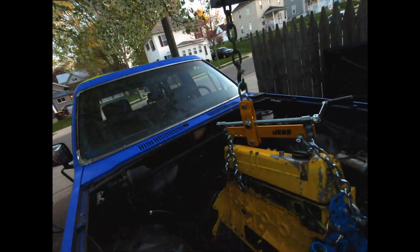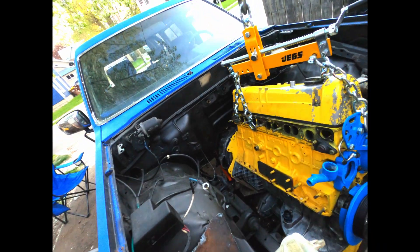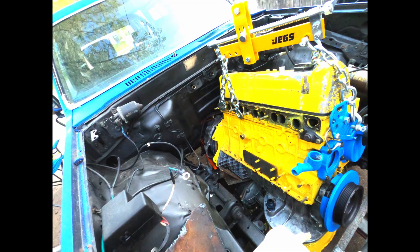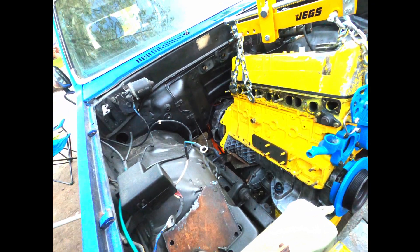It's almost dark out, I'm not going to work at night. It's like 40 degrees out here and I'm still wearing a t-shirt. I'll bring you guys back tomorrow and we'll continue.